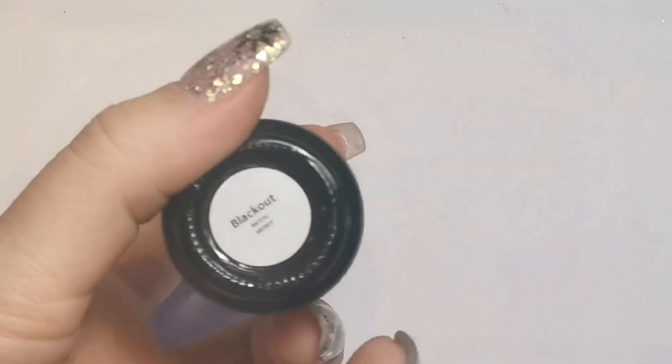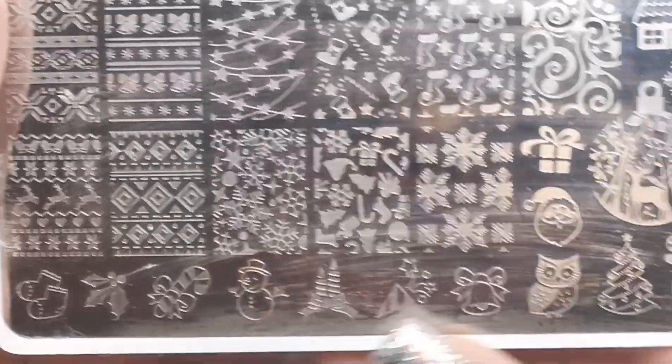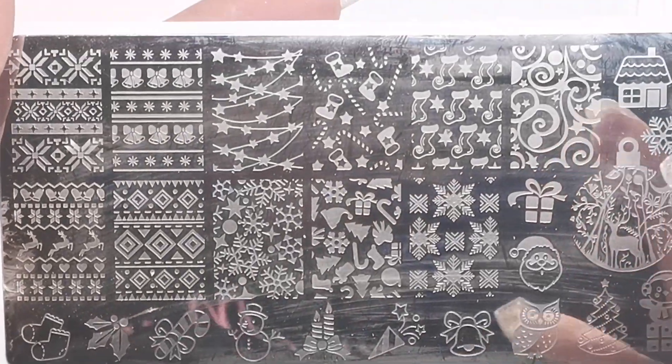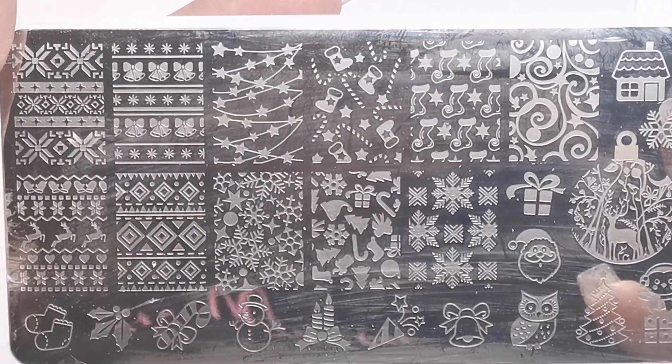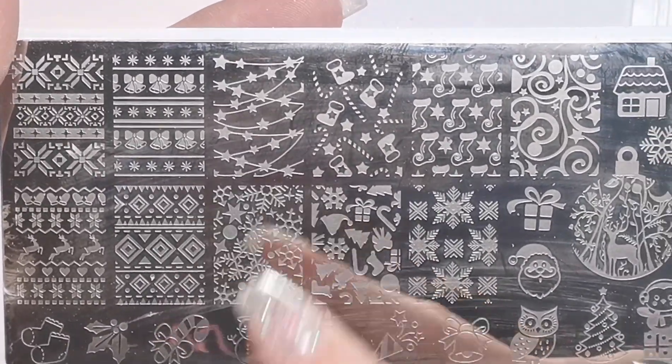While that is curing, I'm going to show you what we're going to be using. First of all, we're going to be using Blackout, which is a gel perfection black gel polish. We're using Nude Mood as the base, and I'm also going to be doing some stamping and using some flexi tape — white flexi tape. We're going to use this stamping plate, it's a Born Pretty plate, and we're going to use white stamping polish.